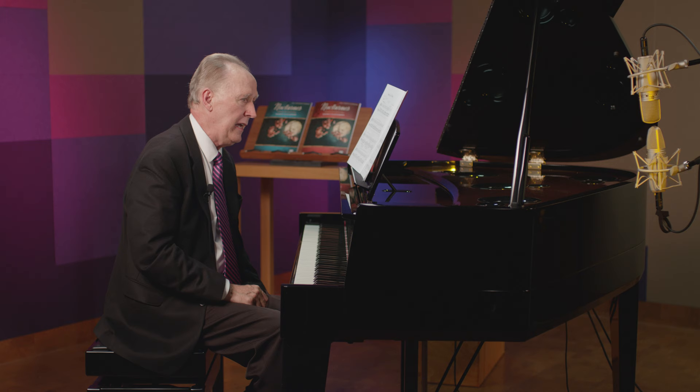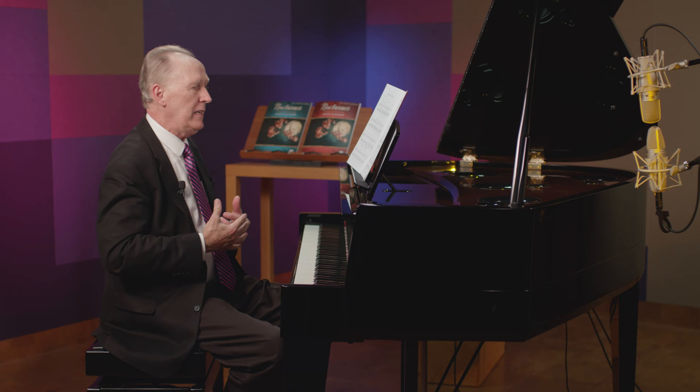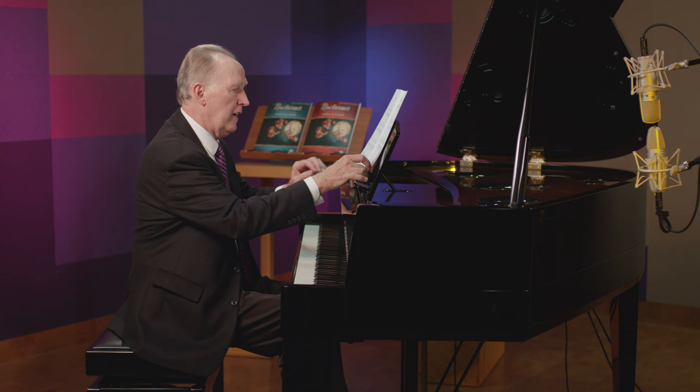At the end of page two, we have a poca ritardando, followed by a rather long fermata. So I want to make sure that we breathe, really take time, and don't rush at all into that odd tempo at the end of measure 32. Let me just start measure 30.